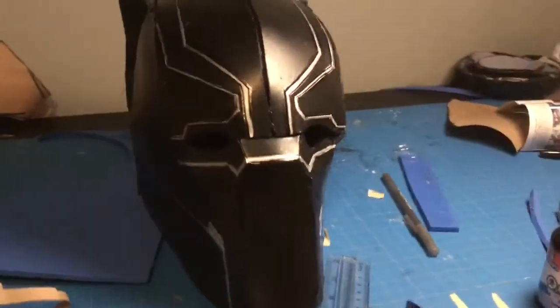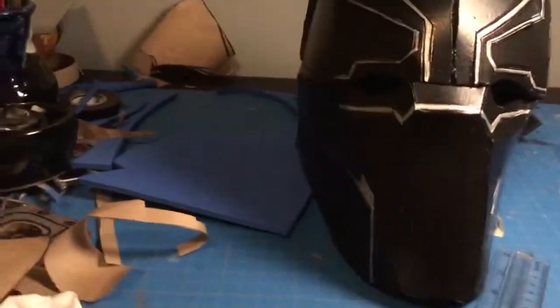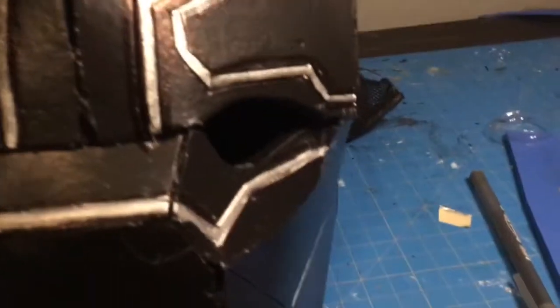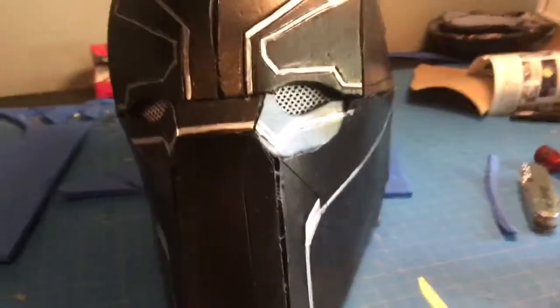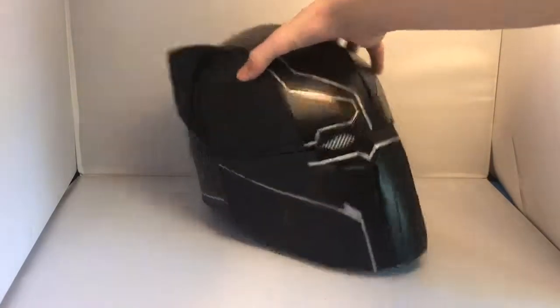I've painted all the silver details on the front and back. All that's left is to glue the silver mesh behind the eyes, which I spray painted with silver paint. This is what the helmet looks like with the eyes glued in — I think it looks great. That's how to make a Black Panther helmet.